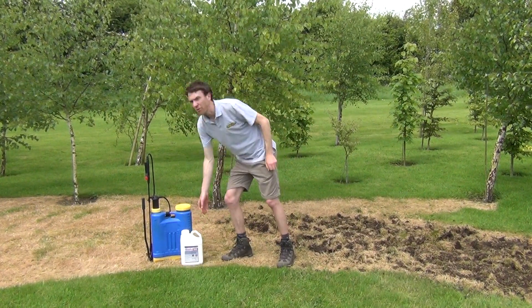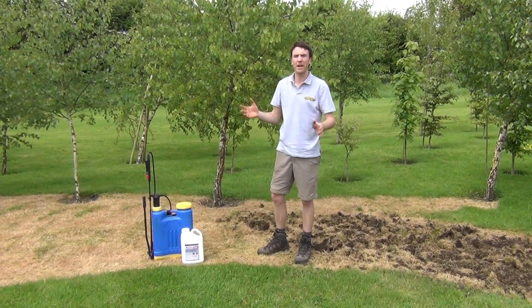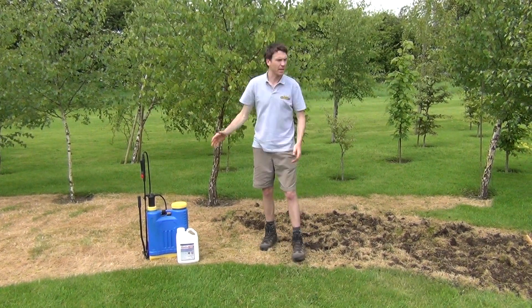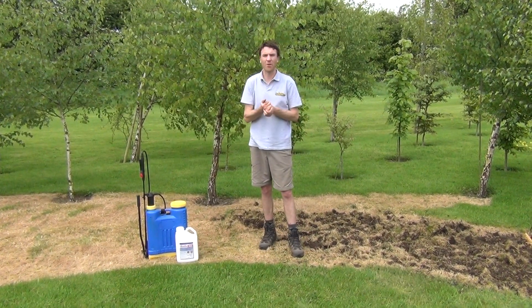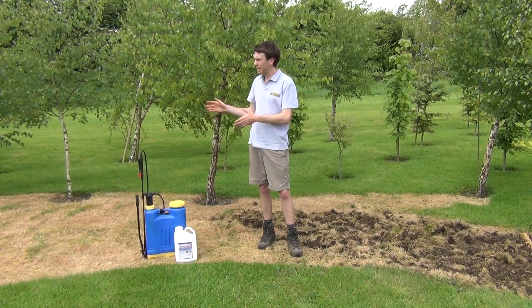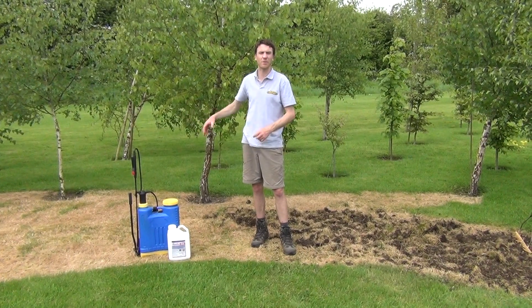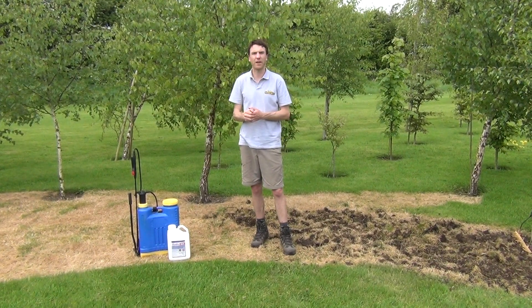Hello from The Garden Shop. In this video we want to show you how to prepare your area for sowing wildflowers in your garden. We have here the area that we prepared about four weeks ago. What we did then was we sprayed the area with a weed killer just to kill off all the vegetation so that we can prepare for sowing our wildflowers.